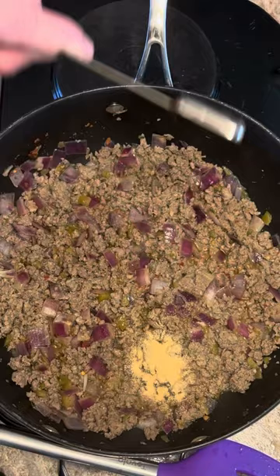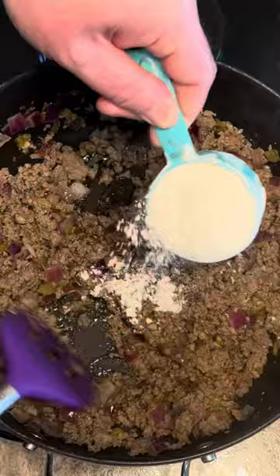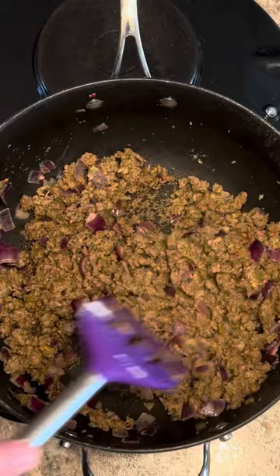Now we're going to add one teaspoon of garlic powder and one tablespoon of black pepper. Then slowly add in one third cup of all-purpose flour. Get this incorporated really well and let it cook a couple minutes — you just want to get that raw flour taste out of it.